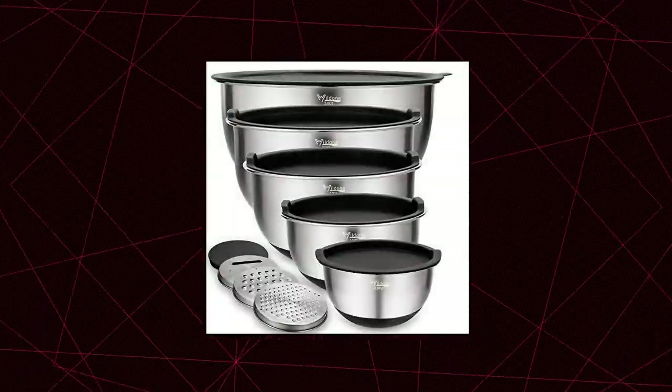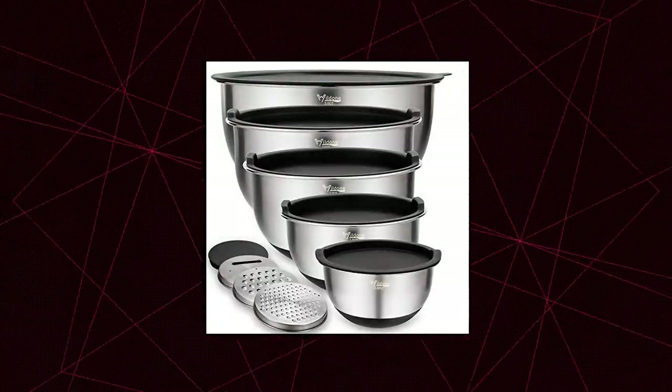Useful add-on: airtight lids that fit snugly to keep an airtight seal and keep food fresh.